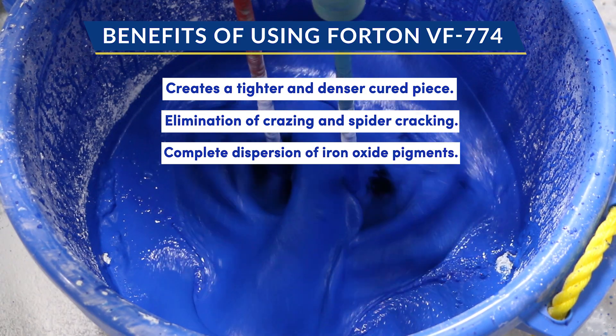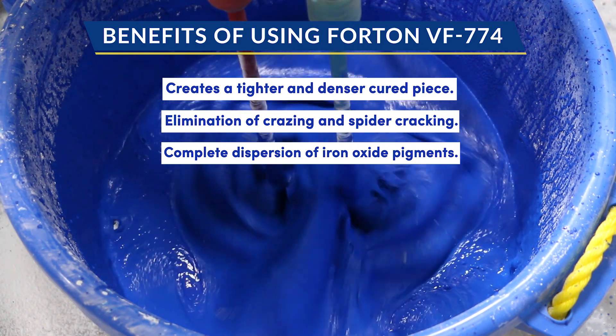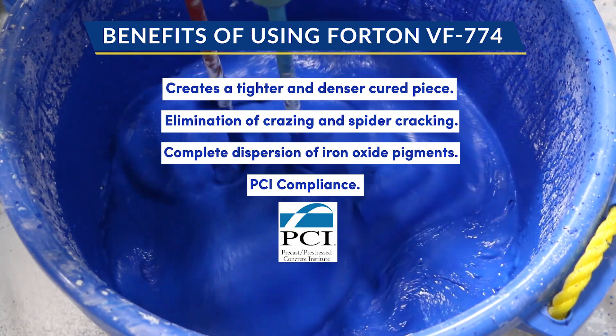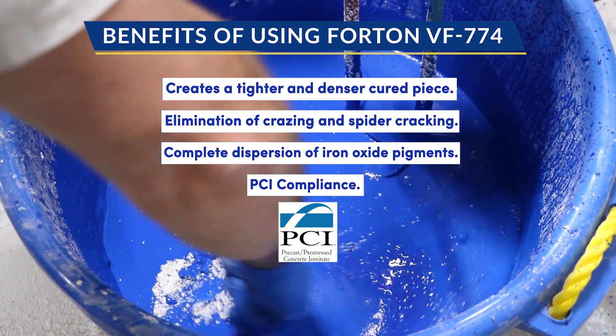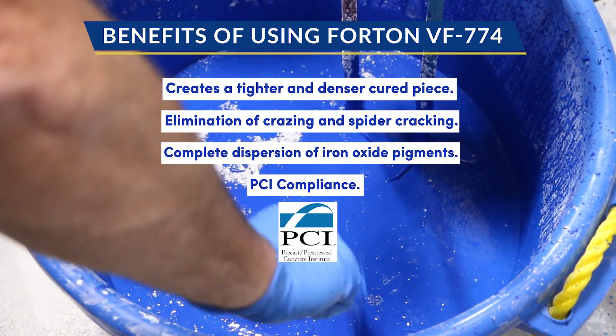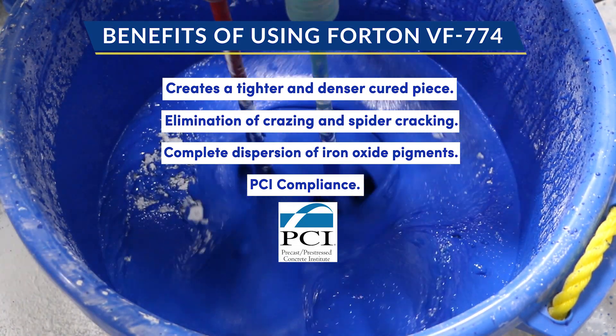Another benefit is the complete dispersion of pigment due to the uniform particle size — we really want the various shades of blue to stand out. And finally, PCI compliance: Forton VF774 complies with Appendix G of Manual 130. This governs quality GFRC cladding, and if it excels in those strenuous environments, it will certainly be a benefit to our project.